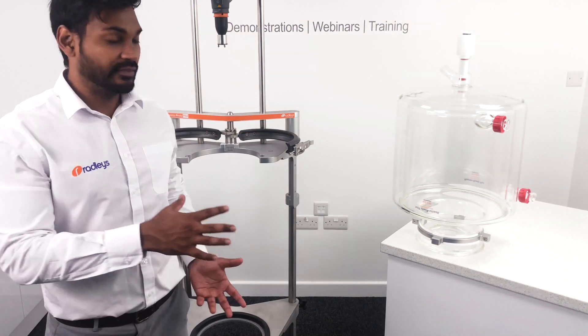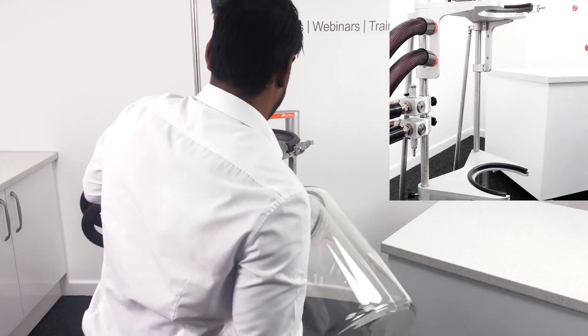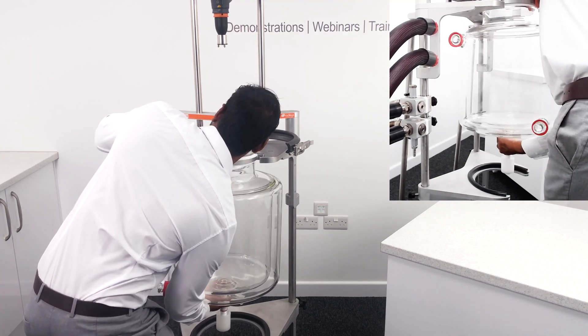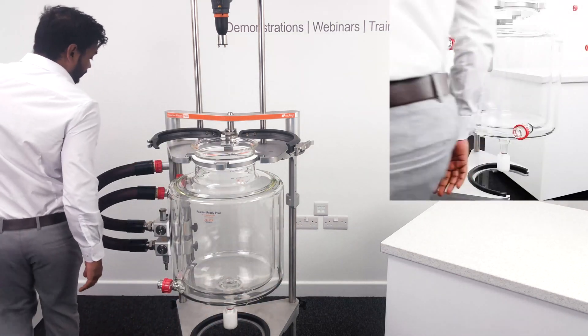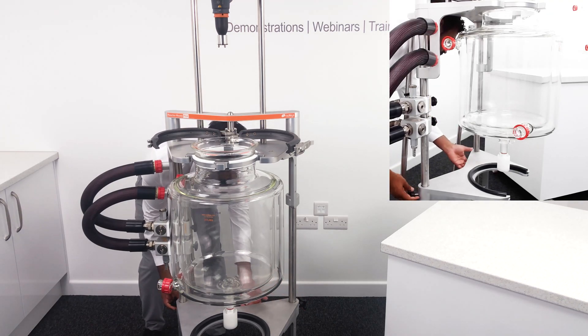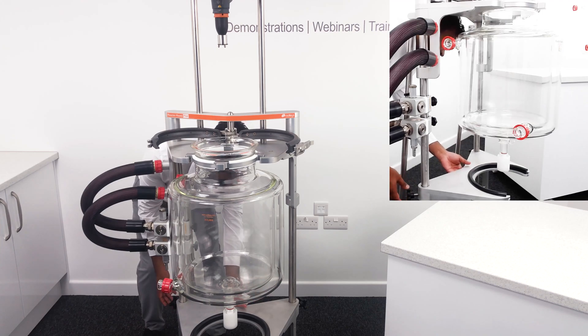Now we can load our 30L vessel onto the frame and set it to one side. For both the 30 and 35L vessels, you'll need to raise the bottom support up to the vessel, which you can do easily by loosening the securing knobs.